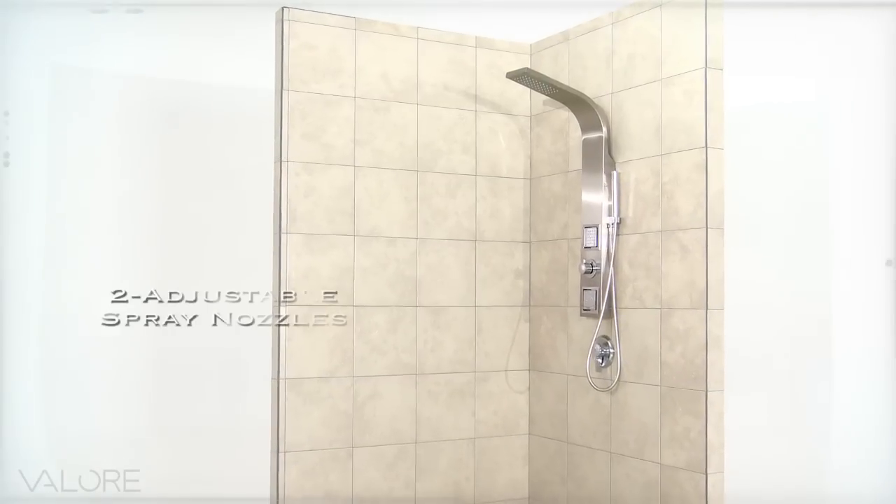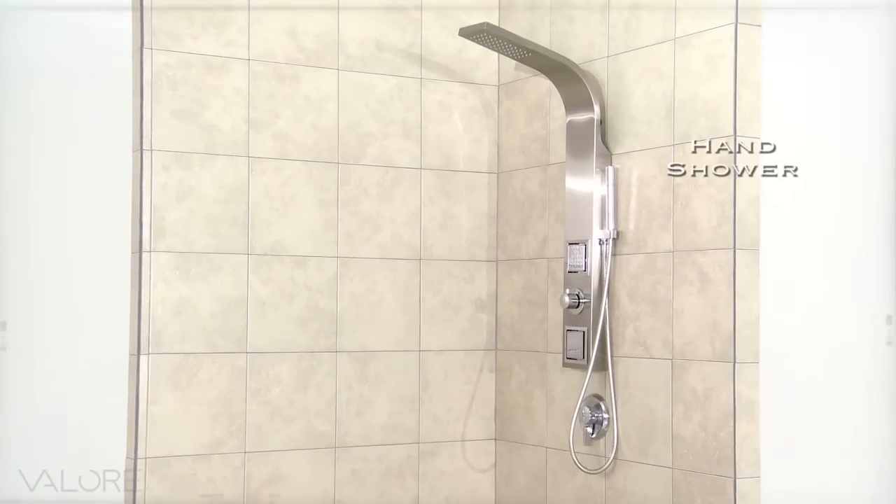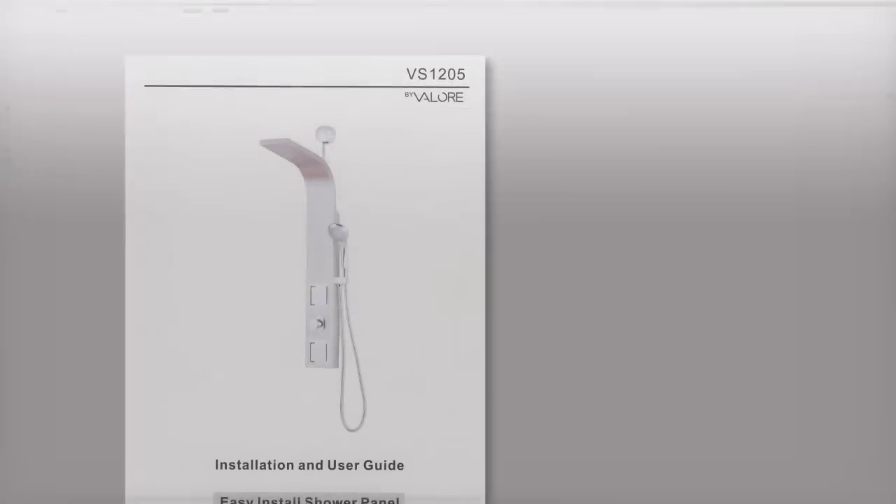Simply turn to activate the two adjustable spray nozzle arrays, the overhead nozzle array, or the hand shower nozzle.